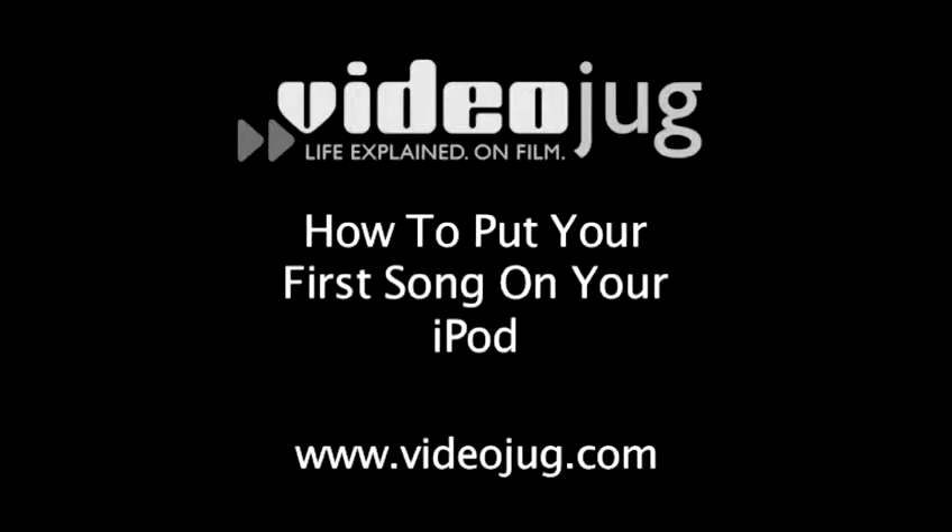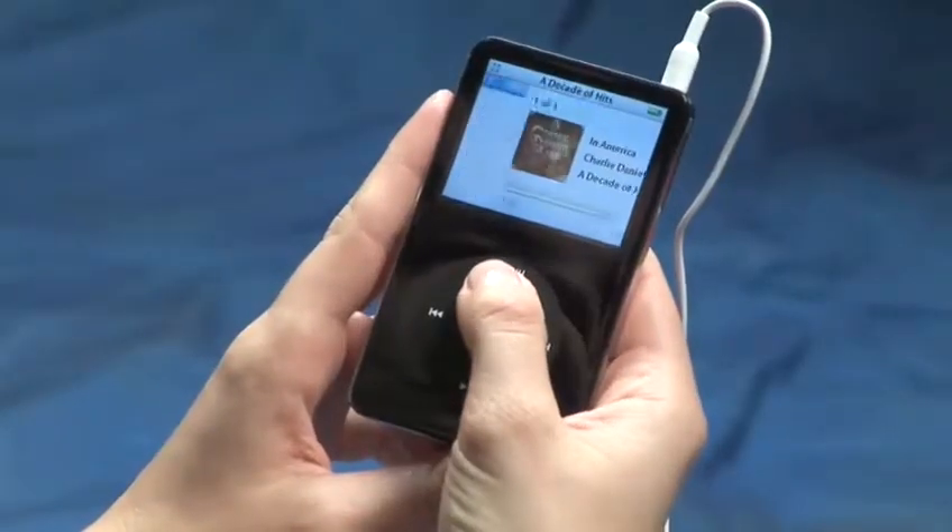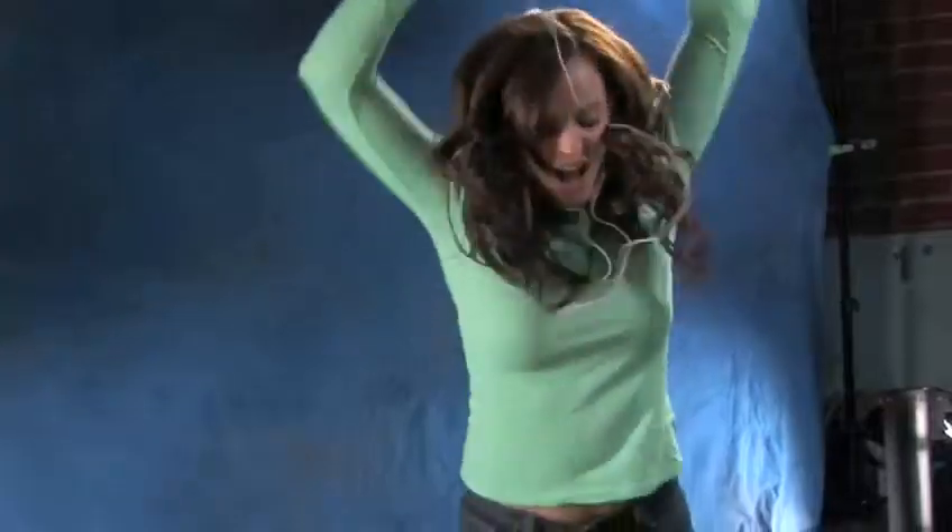How to put your first song on your iPod. Hello and welcome to VideoJug. You can't hurry up and learn patience, so you'll be happy to know your new best friend from Apple ships with at least enough juice to load in and rock out to your favorite song. Follow these easy steps and learn how to get a song on your iPod before charging up for the first time.